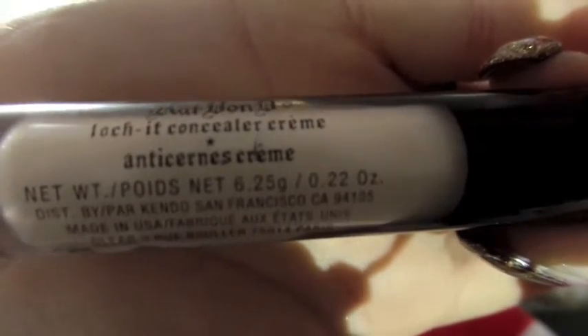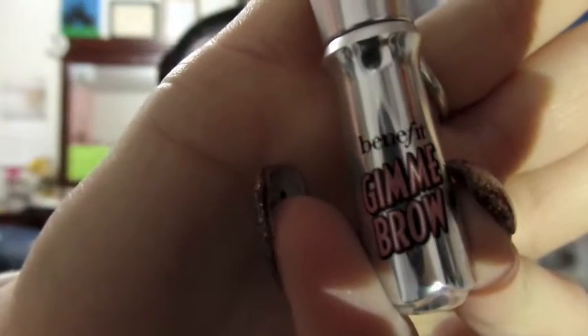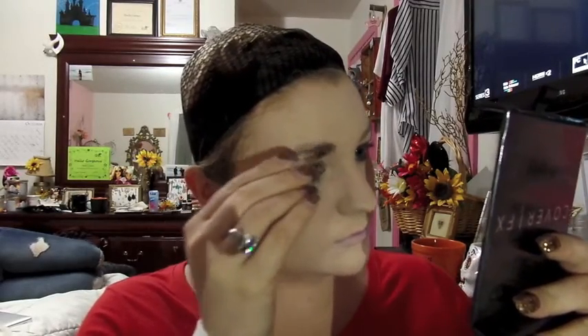Now I'm going in with my Kat Von D Lock It Cream Concealer in the shade Light Neutral No. 5, just using that to cover up some of the dark circles under my eyes. Harley doesn't really have any contouring going on, but I'm just using this to highlight features of the face and blending that out with a damp beauty blender. I'm just powdering my face, making sure it won't move throughout the night. Harley's brows are kind of sparse and not very extreme, so I'm just putting some Gimme Brow into the natural hairs in my brow.